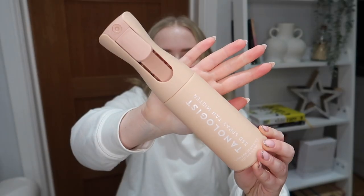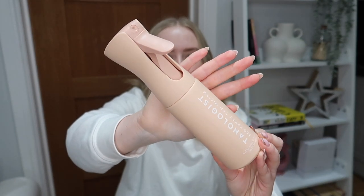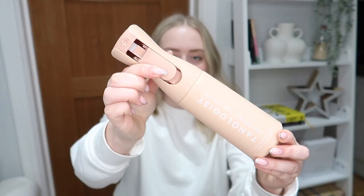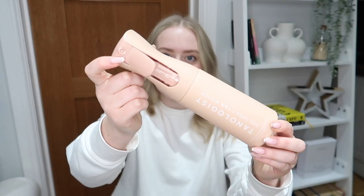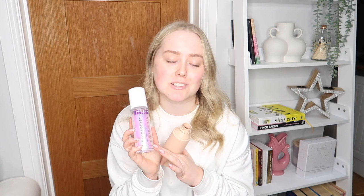I've been so intrigued by this ever since it first came out and I'm so excited to finally give it a go — I really hope it lives up to the hype. I've just turned the brightness down on my ring light so you can see the actual bottle. Just taken it out of the packaging and it is this lovely beige color with the Tanologist branding on the front, a little trigger, and obviously where the product comes out.